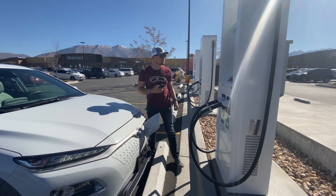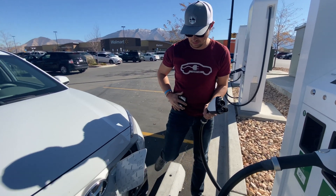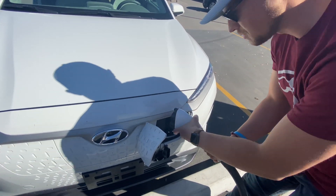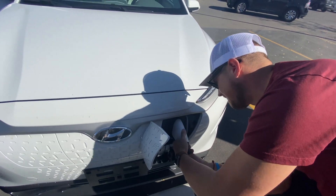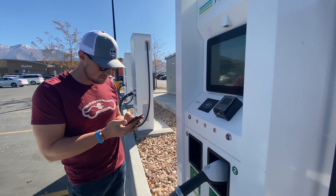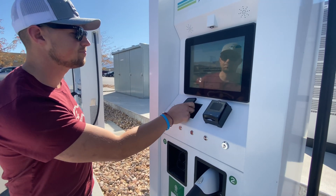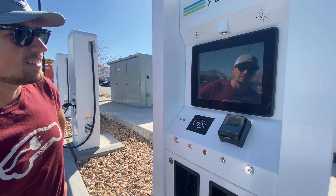On these stations, you need to plug in first. This is a CCS connector — it's the J1772 with the CCS below, it's a combo. Now I'll scan my app. There, it got it. It's initializing.